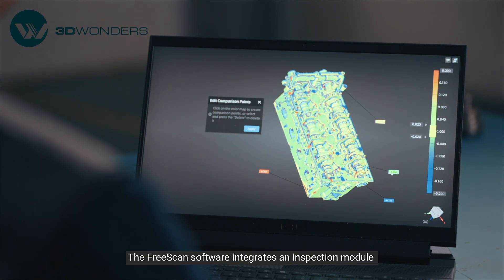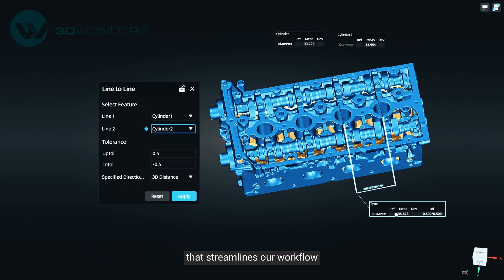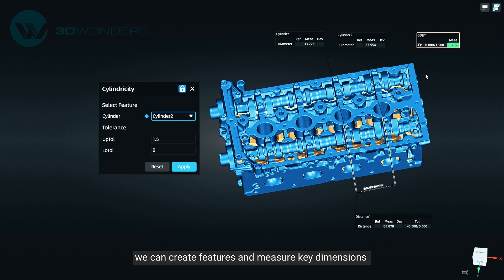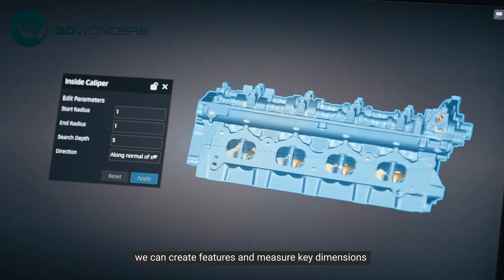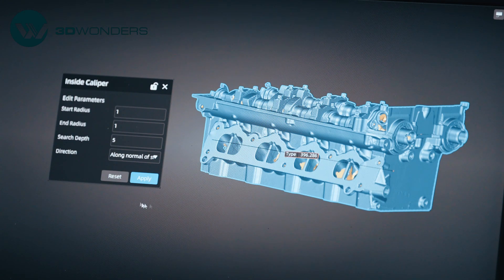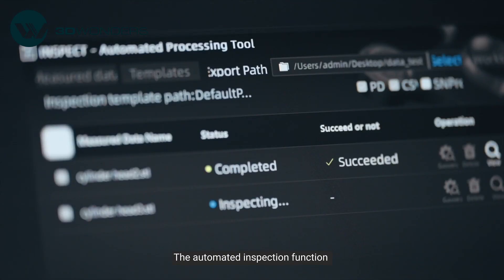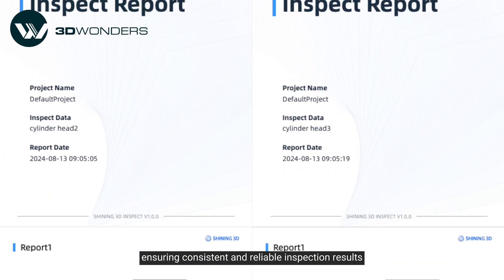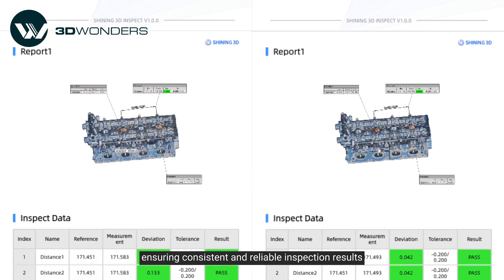FreeScan software integrates an inspection module that streamlines our workflow. Based on the mesh data, we can create features and measure key dimensions such as length and hole radius. The automated inspection functions allow us to inspect several cylinder heads at one time, ensuring consistent and reliable inspection results.